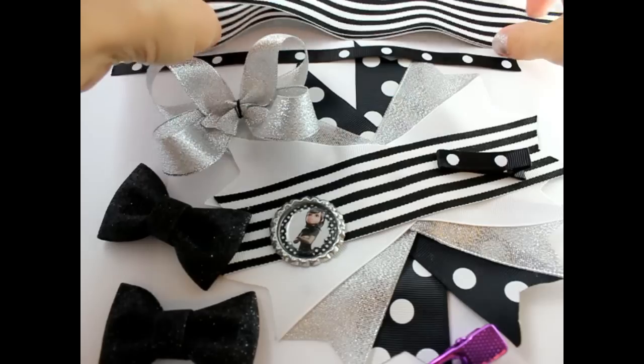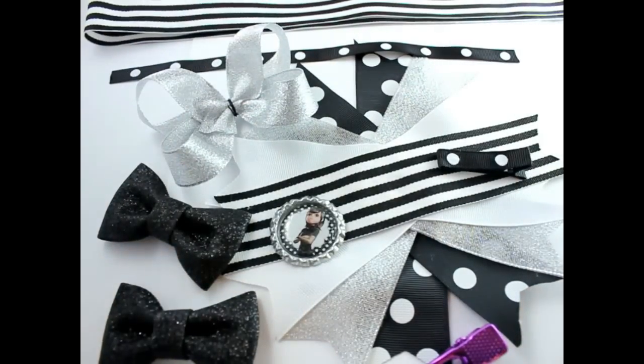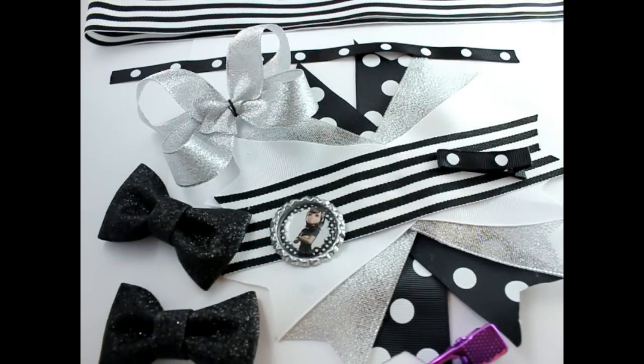I also have 26 inches of inch and a half striped ribbon, and I have a needle and thread, hot glue, scissors, and a lighter.